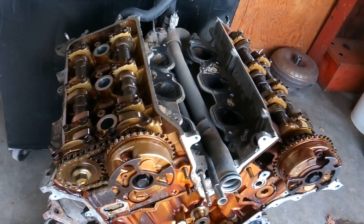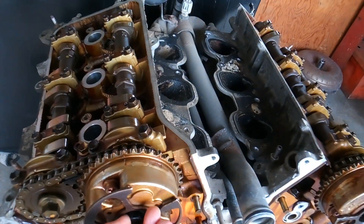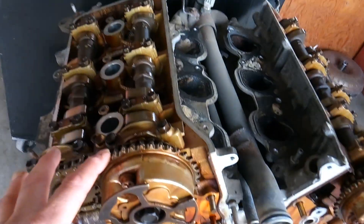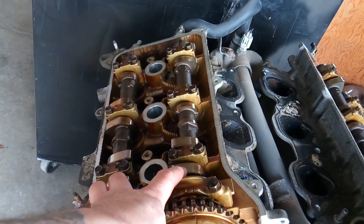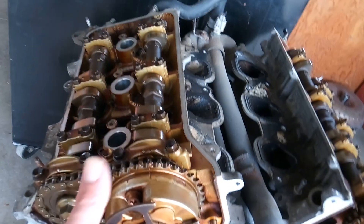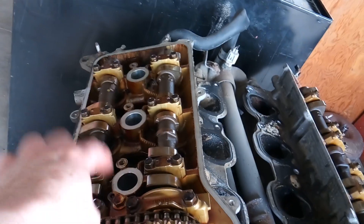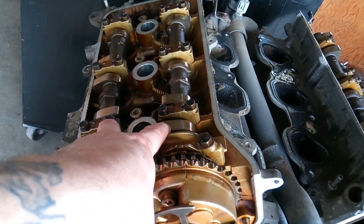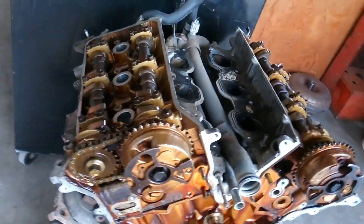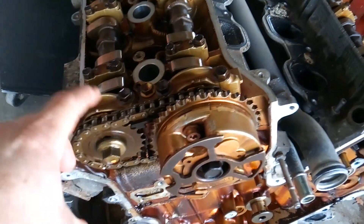I'm not even going to mess with it. I'm not going to try to come up with a way to lock these camshafts down. One of the reasons I don't want to force any of this off is because right now the pistons are where they need to be and the valves are where they need to be. If I accidentally roll this over with the pistons up, there's a chance I could damage a valve, bend something, or make an indentation in the top of the pistons, and I don't want that.